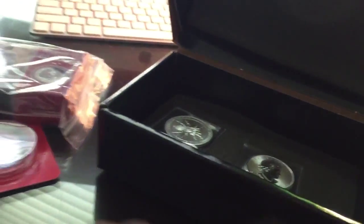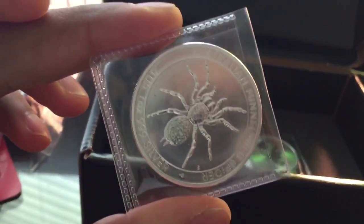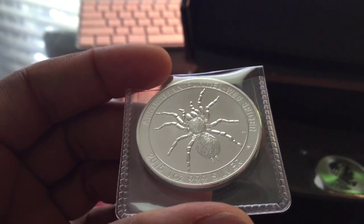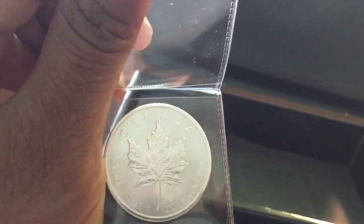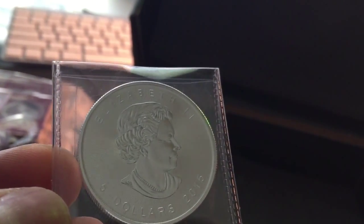So this came. Got a funnel web — looks pretty good, no issue there. And I got a regular maple, 2015. And yeah, receipts.